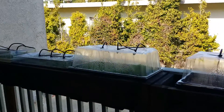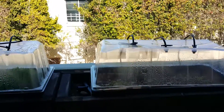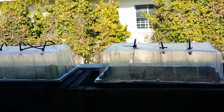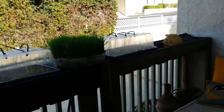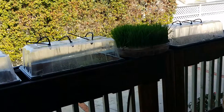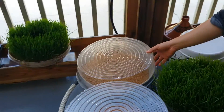We've got the drip system going for the hydroponics. How often does it go off? Probably once a day. I automated this yesterday — I'm experimenting with it.